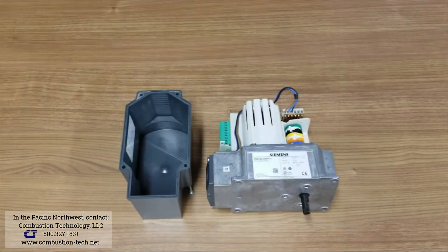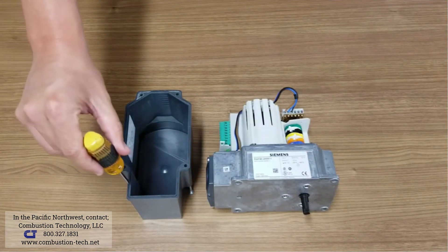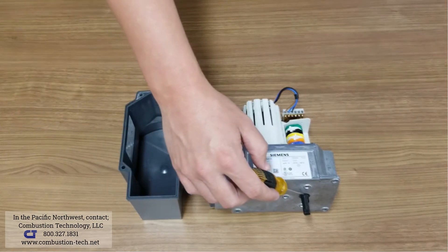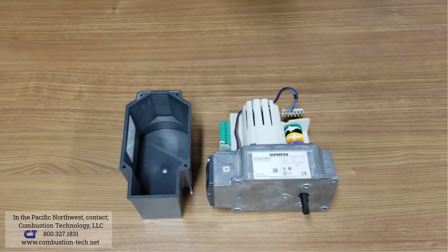This actuator is NEMA 4. There is a gasket around the cover and the shaft is sealed to make it entirely NEMA 4.